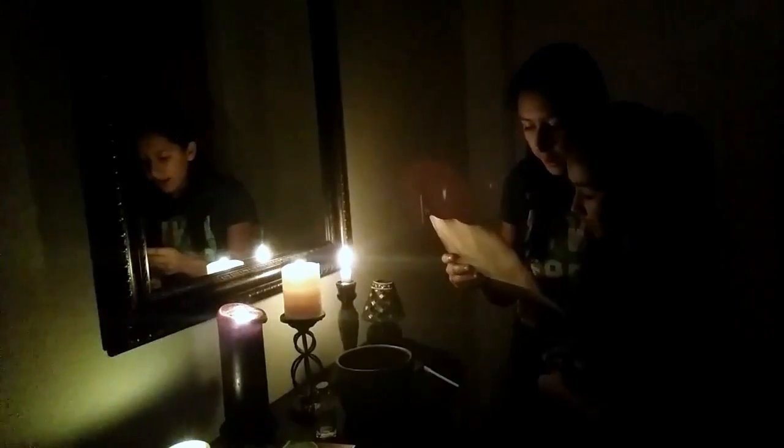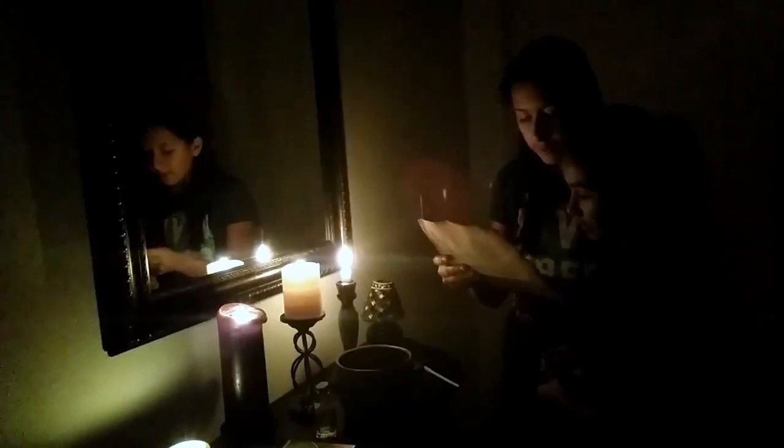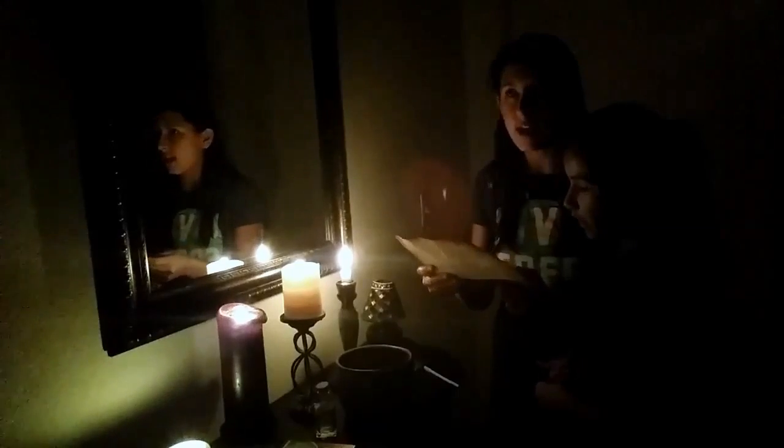Give us power over that which is evil. We invoke the power of spirit, air, earth, water, and fire. Give us power over that which is evil. We summon Jenny Greenteeth and bind her to earth. Jenny Greenteeth, we summon you.